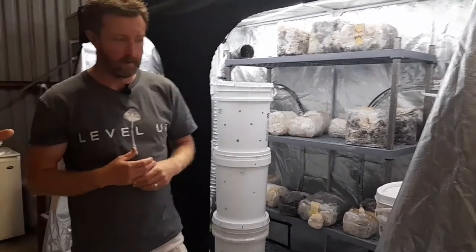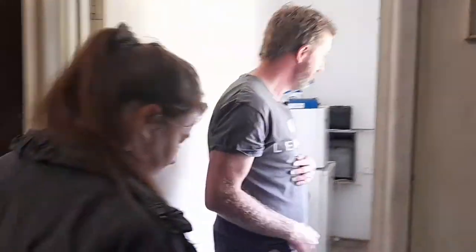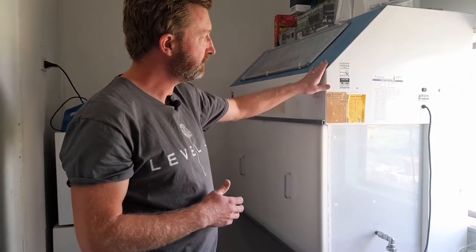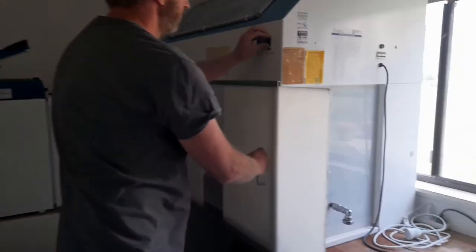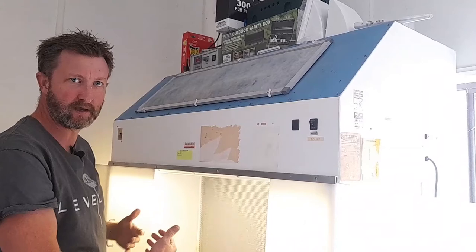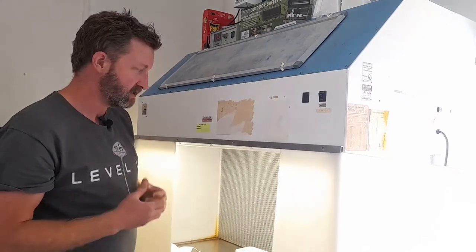So I've got two rooms here. One is what I call the lab. Luckily, the Ecovillage was a horticultural research station, so there's a lot of lab equipment that was left behind. This is a laminar flow hood, used for all the sterile work. It has a pre-filter and a HEPA filter inside, blowing sterile air out. Any work I do in terms of agar plates or inoculating bags after they've been sterilized, I can do here in a nice, clean, lab-quality environment.